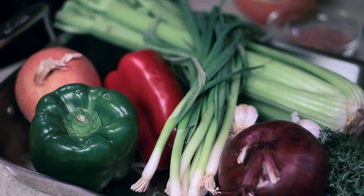Classically, gumbo consists of very many ingredients, being the trinity — or the holy trinity, as they call it in Louisiana. The holy trinity consists of celery, onion, and bell pepper.